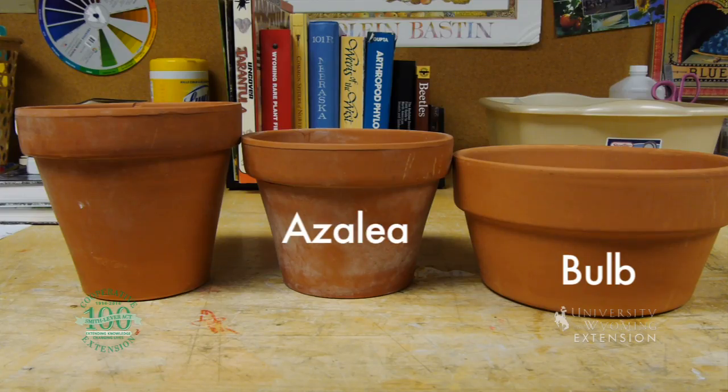We have three different types of pots: the bulb pot, the azalea pot, and then the standard pot. These three sponges are all filled with water to the same amount.